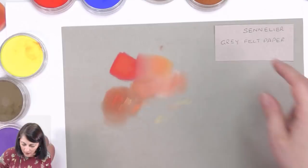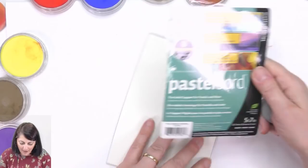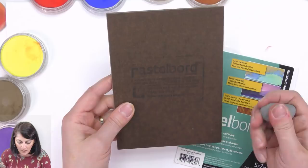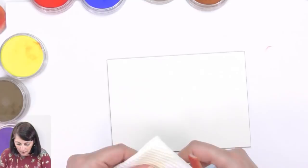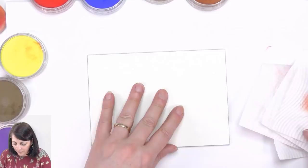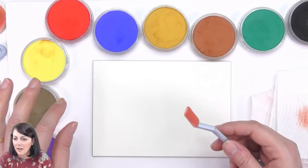I usually work on the grey one but this is a 5x7 by Ampersand — Pastel Board. Let's have a go with the soft tools first and see how that is. I've used pan pastels on pastel board a long time ago and wasn't really happy with it, but I've seen some really beautiful work done on it — so maybe I just wasn't persevering enough. Maybe I'm just too in love with pastel mat to think of anything else!